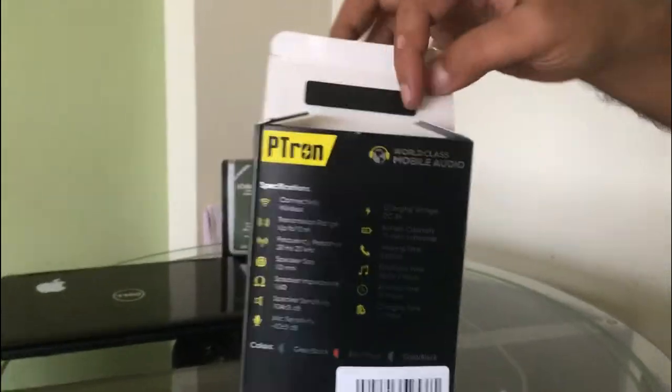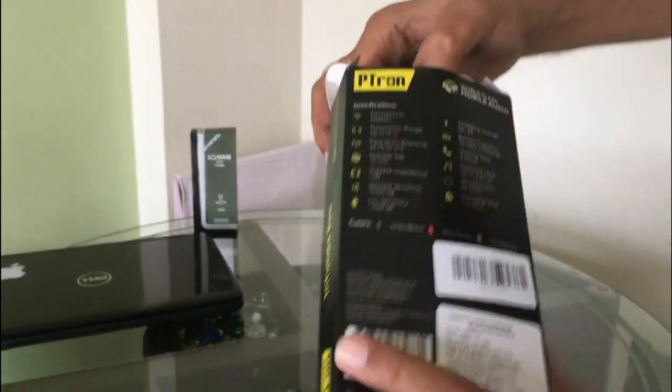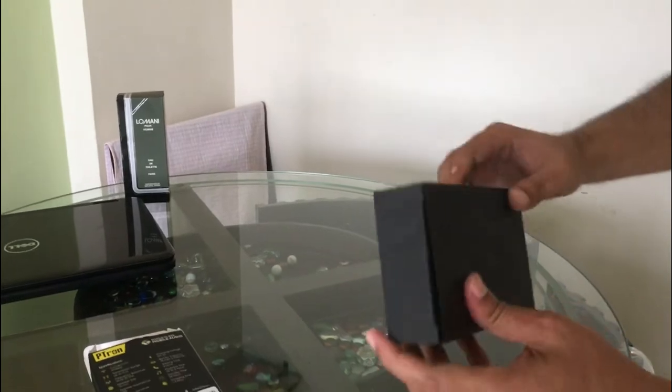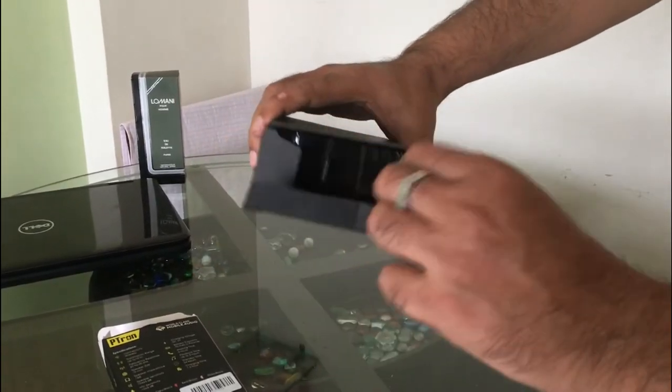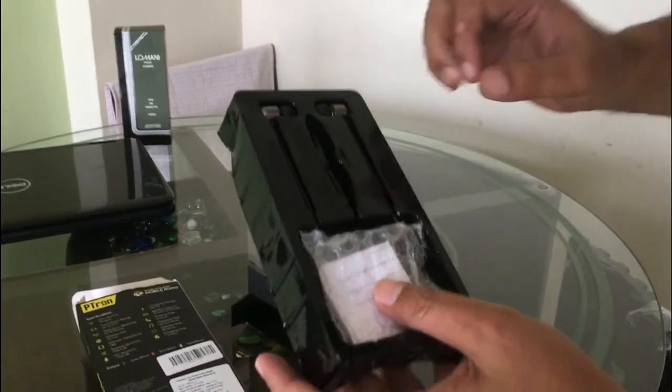So you can see the details of it. I am going to open this box. Let's see what comes from this box — this is the whole box.